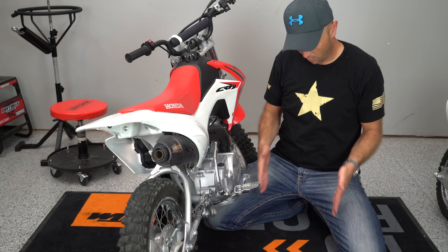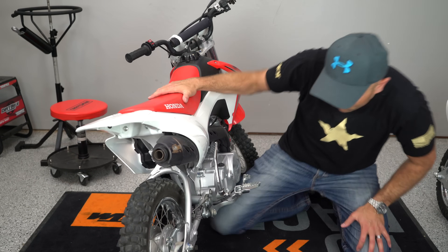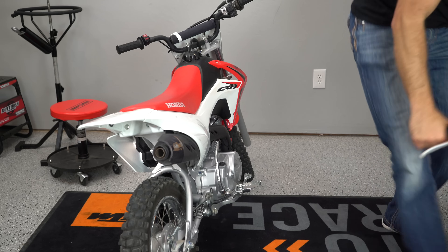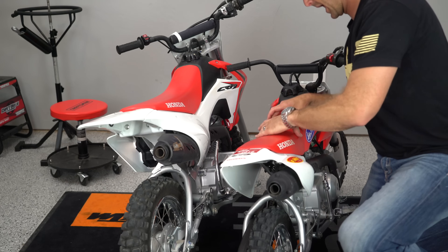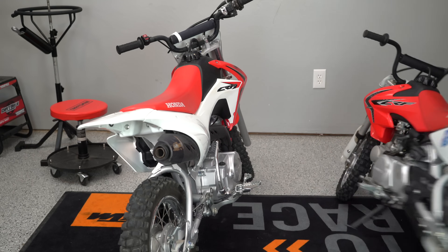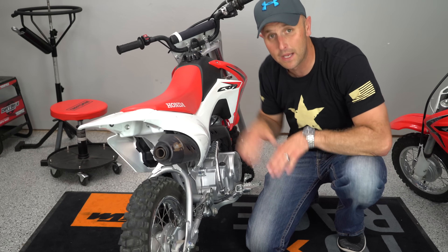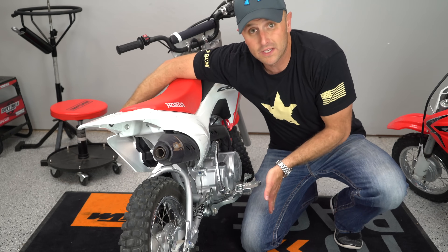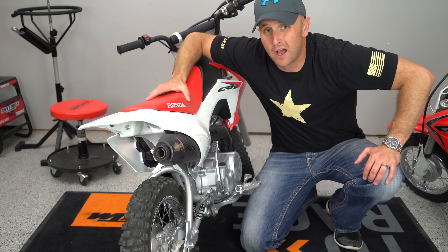Not only is the engine wide, but the seat is actually quite wide up here too. The 50 has a much narrower seat and the engine isn't nearly as wide, so that makes the 50 a lot easier for kids to reach and touch the ground — they don't have to have their legs so wide to reach over the bike. So even though the seat height isn't super high, it ends up being quite high in practice.